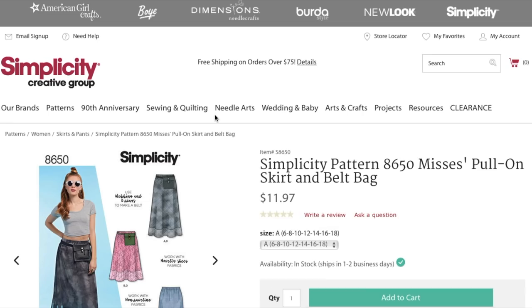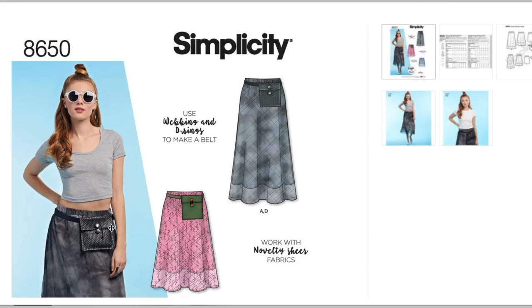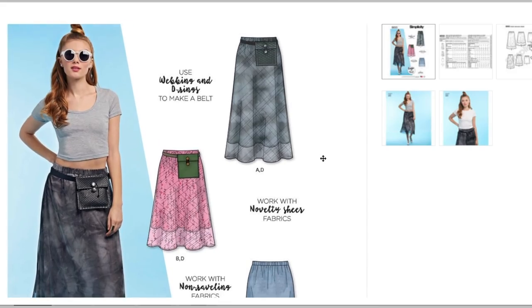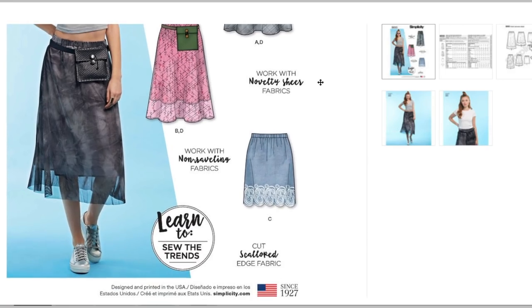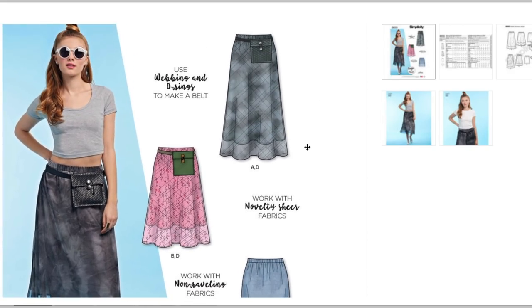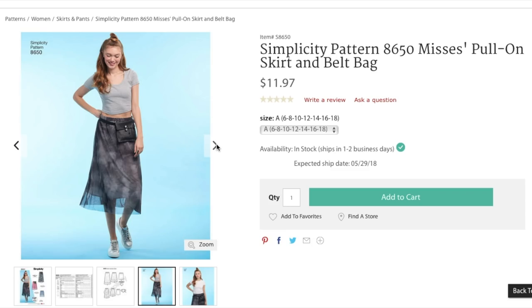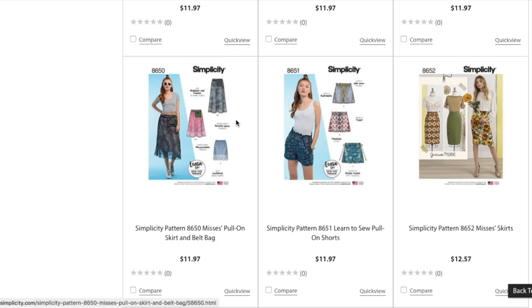Now we have a pull-on skirt and belt bag — this is trendy. These little hip bags are all the rage right now, I'm sure you've seen them. In terms of the skirt pattern, it's very very basic — if you've got someone who's new to sewing they would probably love making this, but for me it's kind of like, eh. Sometimes I feel like it would be kind of cool to do one of these super basic patterns and really focus on doing a superb, excellent job and following all the rules exactly and ending up with the most perfect basic skirt you can possibly make. That's kind of inspiring.